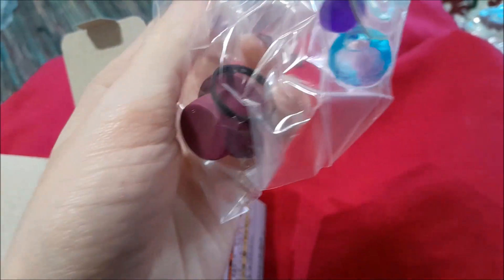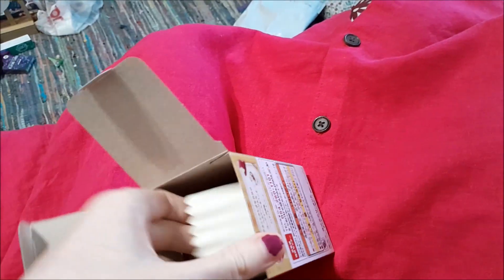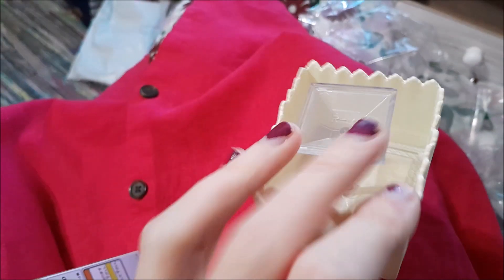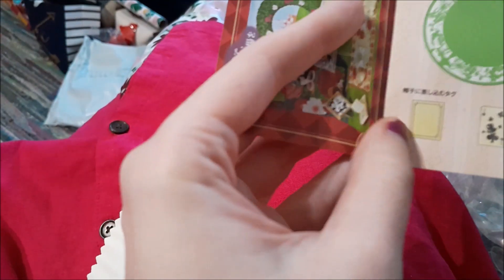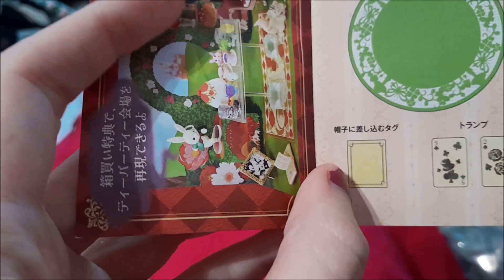Next in here we have the Mad Hatter's top hat as well as another teacup and another table. This one has Alice on it — again a clear table with the same design. The pamphlet has more playing cards and a place setting as well as a menu.